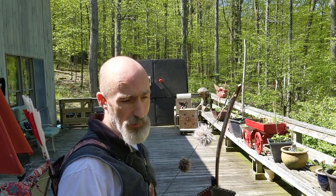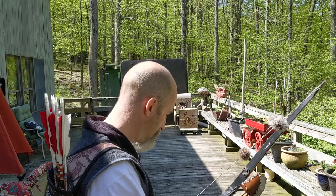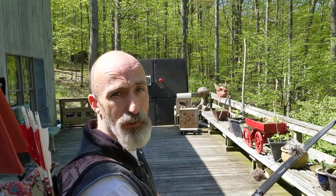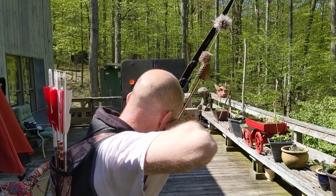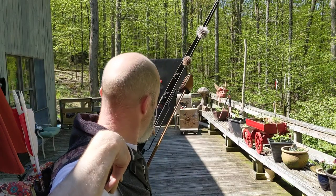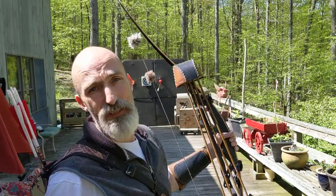I'll take a couple shots and show you my form. First my stance, deep hook, and I'm focusing on exactly where I want to hit. Let's say I want to hit that apple. Pull back at an angle to full draw, settle in, pull back until that feather touches your nose, and grab that golf ball. That's what I've got for you.